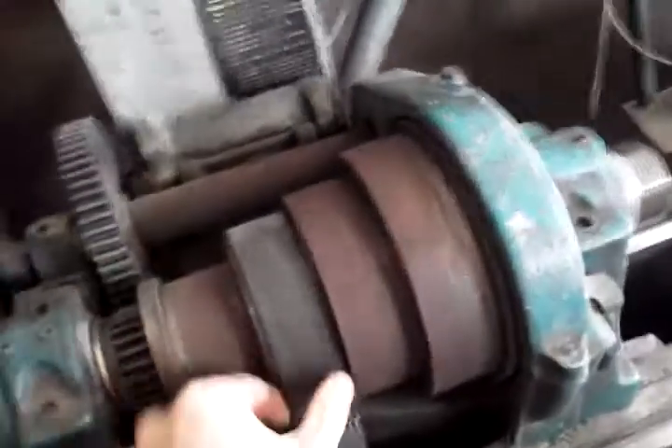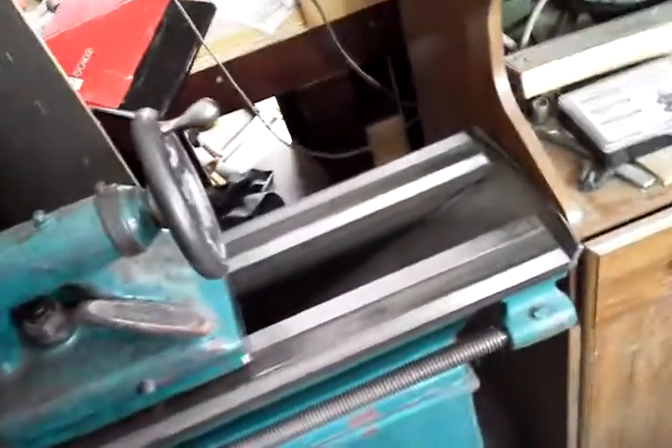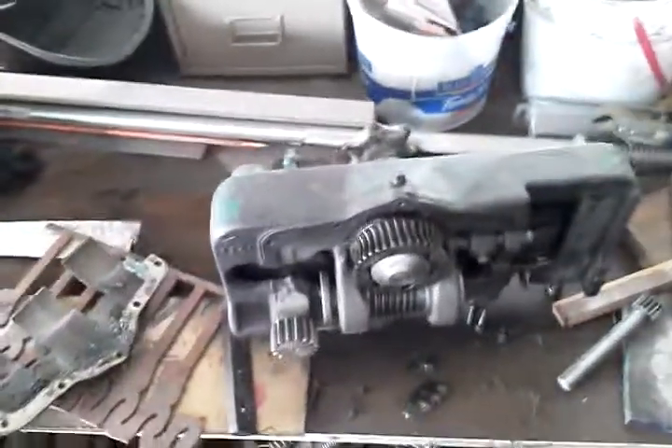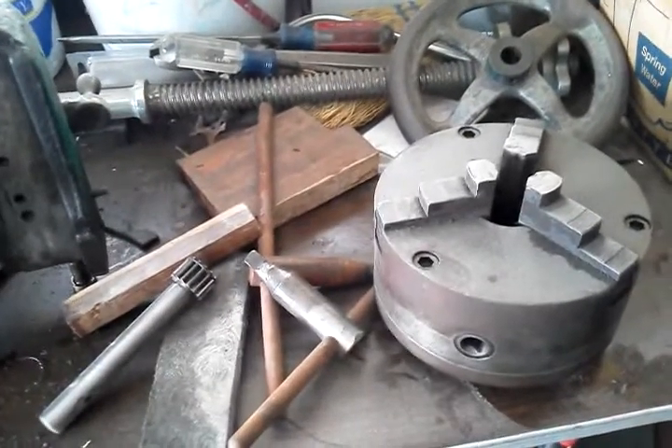I never did end up getting it wired in the shop, but that's the real part. You can see it just needs a little TLC and it's a good machine. The carriage is over here. I got about part way into the restoration and then got offered a smaller lathe, which is much more fitting for me.